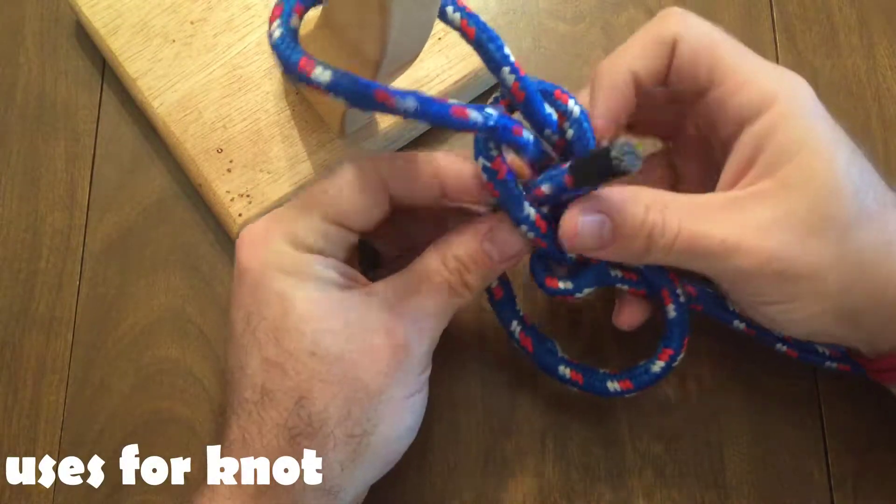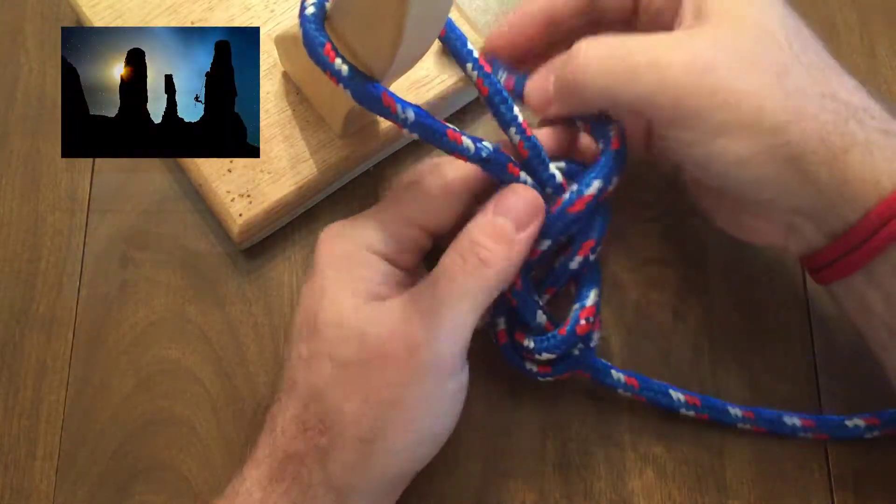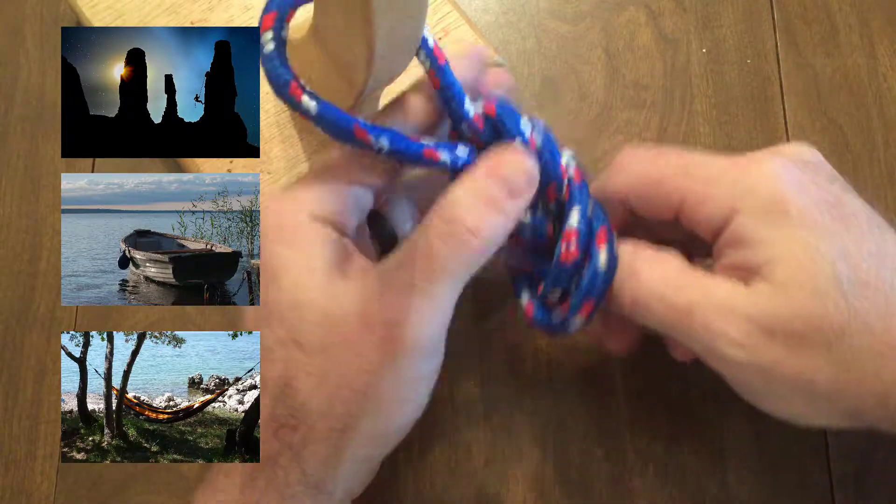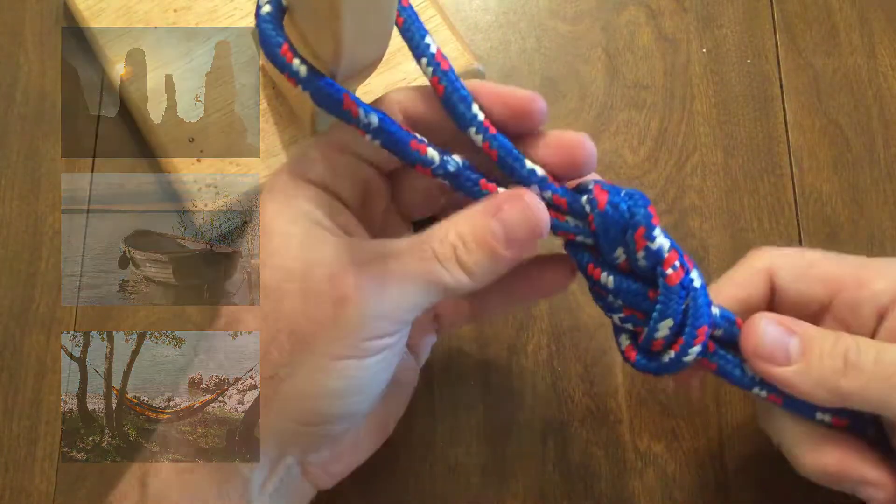There are numerous uses for this knot including climbing, boating, setting up a hammock, or any other reason you would have for a strong loop in the end of a rope.